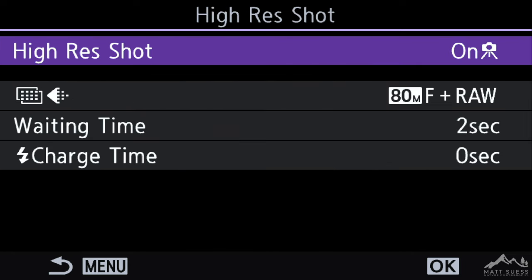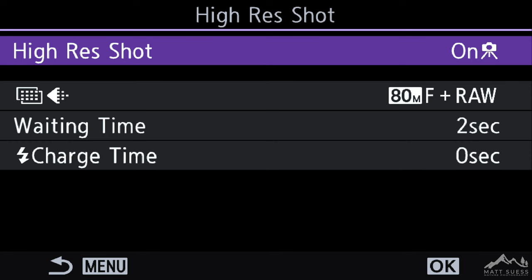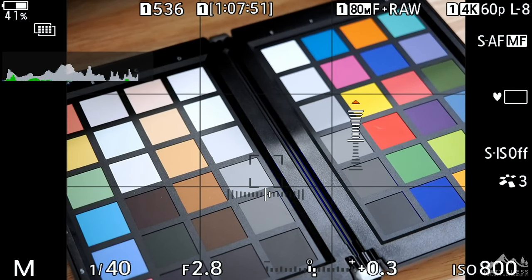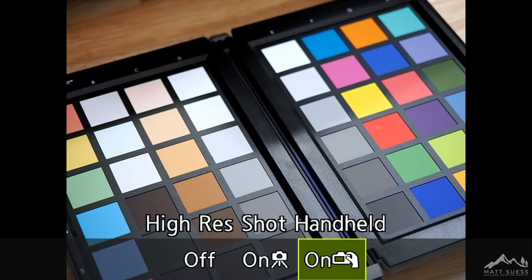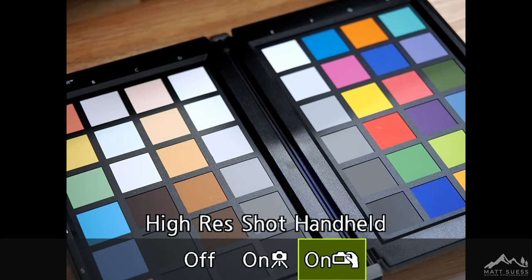Now I want to show you a really cool shortcut that OM System built into this camera, giving you really quick and easy access to the Hi-Res mode. It involves holding onto the record button on the very top of the camera, and then with your thumb turning the rear dial. When you do that, you can easily and quickly switch between Hi-Res Shot Off, Tripod, and Handheld Hi-Res.